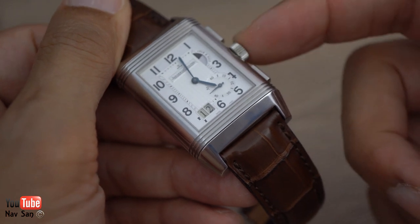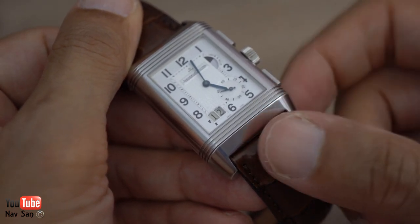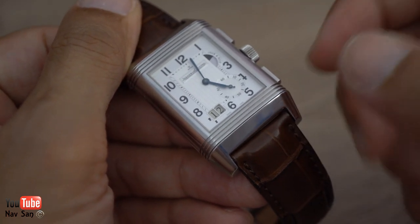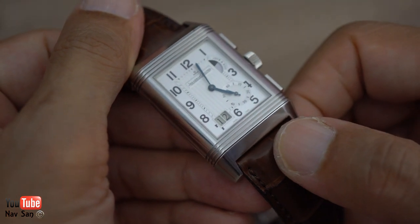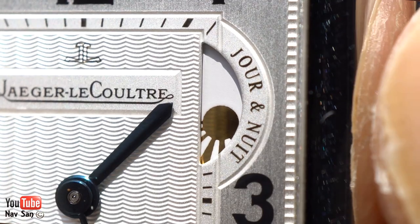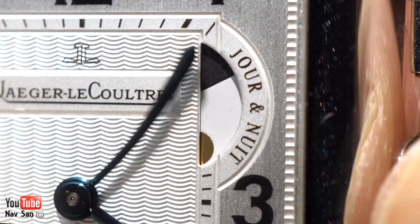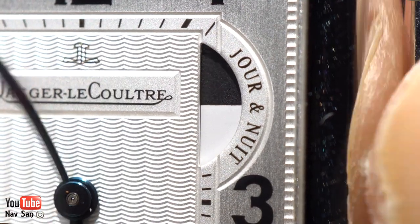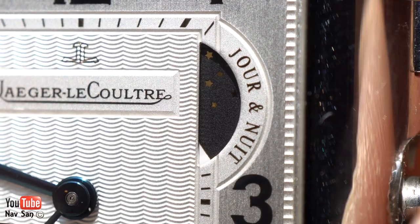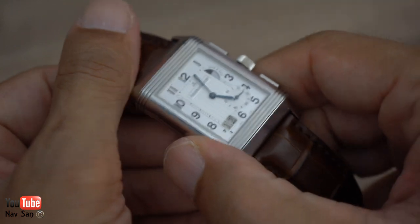To set the date, day function, and time, you simply use the crown. You pull it out once and that sets the date. Interestingly, this watch doesn't hack, which was strange to me — I thought it would, but there's no hacking feature. Pull the crown out again and you can set the time, and as you set the time you can see the day/night indicator moving around from day to night and night to day.